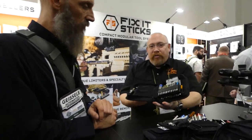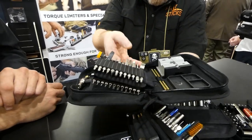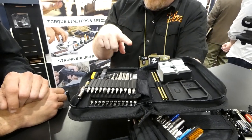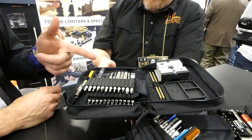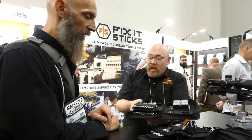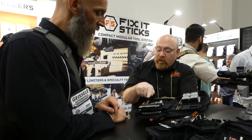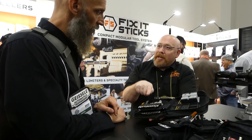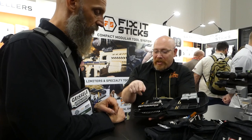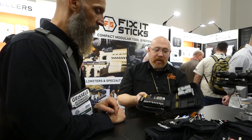Our newest kit just came out — it's our pistol armorers kit with an armorers lock and arch tray, everything. This is all three of our compact pistol kits combined in one at $340 MSRP. We went as far as including the T-pins that Sig Sauer uses in their armorers courses for triggers and magazine catches on the .320, M17, and M18 pistols — that's the in-depth level we went to in working with people like Sig.